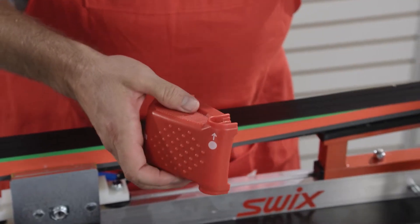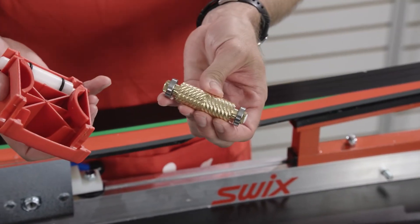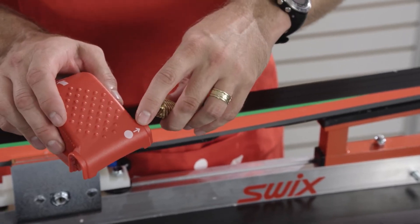Insert the structure roller into the tool, aligning the white dot on the roller with the white dot on the tool.